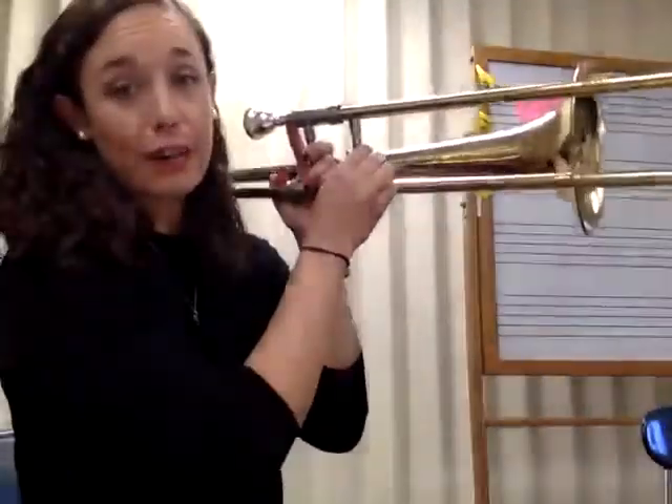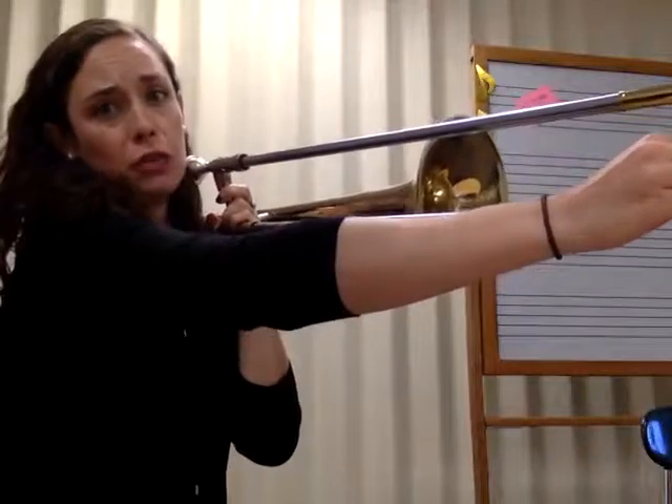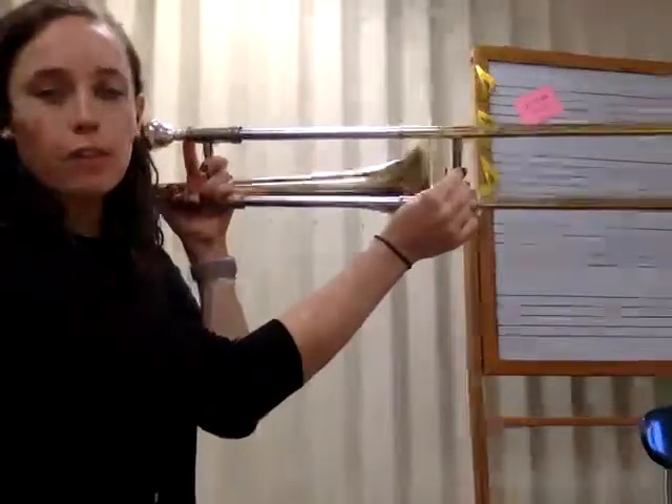Remember there's only three notes in Hot Cross Buns. First position is B flat, C is in sixth position — raise your hand out there — and then D is in fourth position, just a little bit further than that.